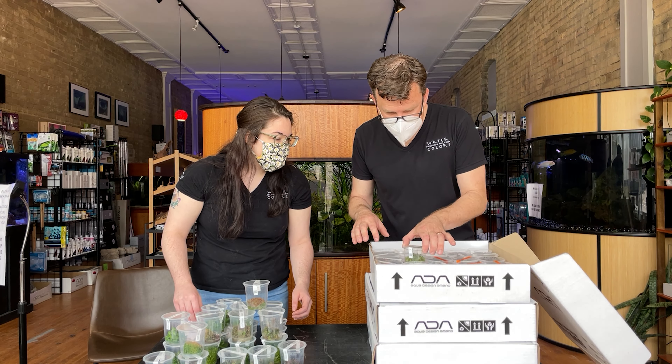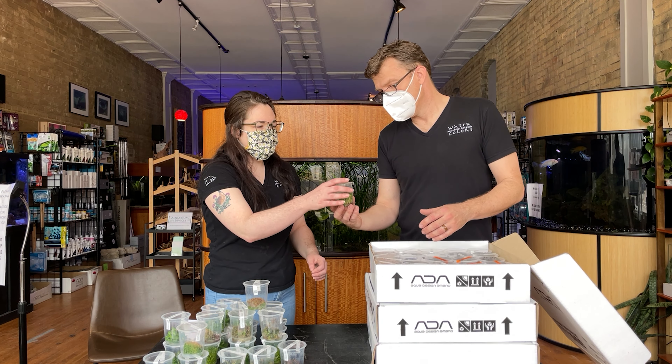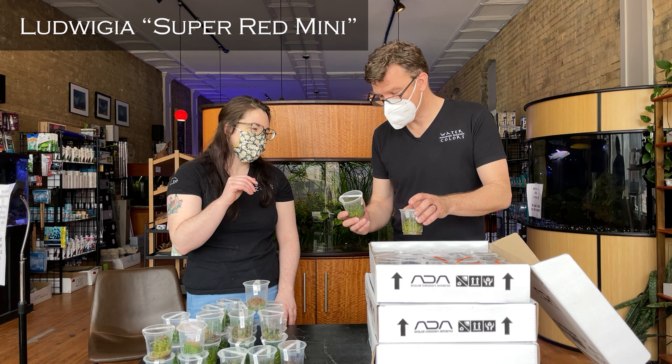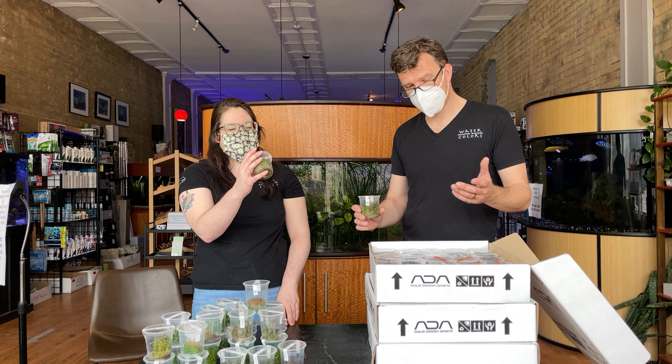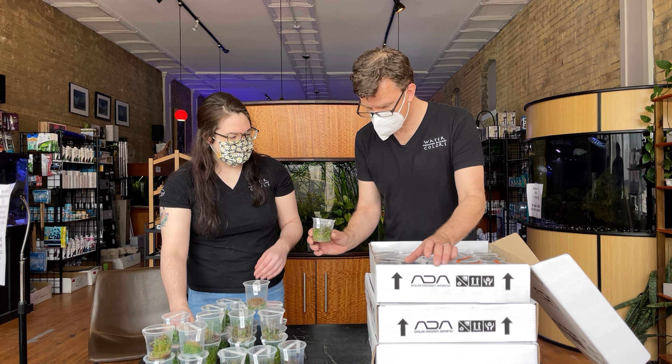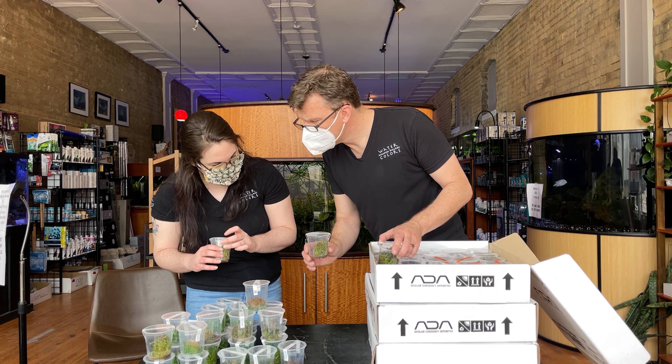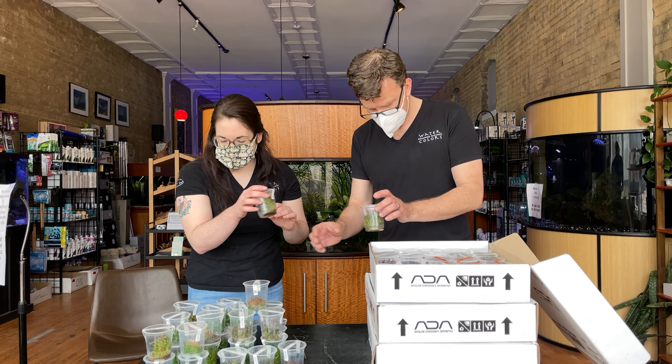What else? We got Ludwigia super red — beautiful. Their strain of this is unreal, it is outstanding, out of this world. Put it under the twin star lights — great red. There's a whole bunch of those, super red.